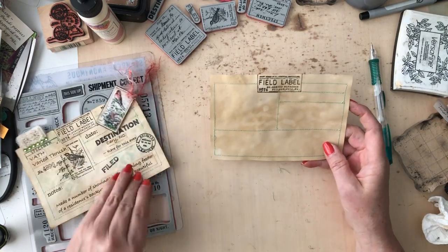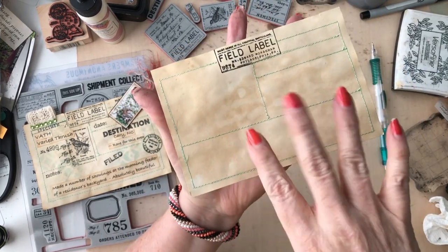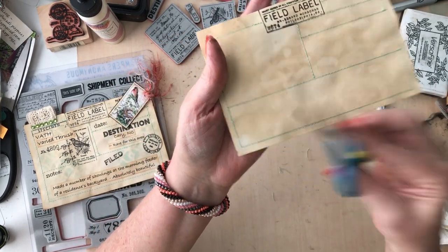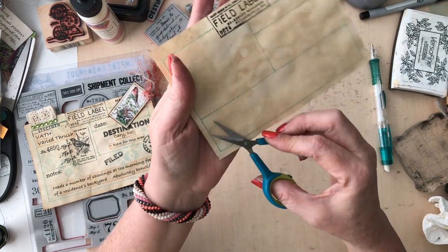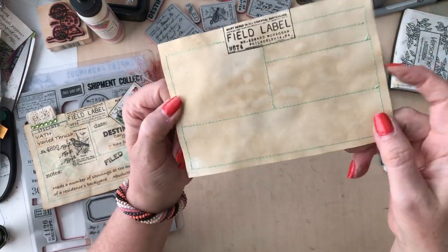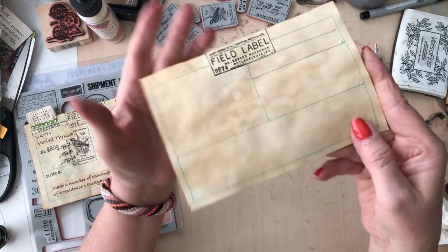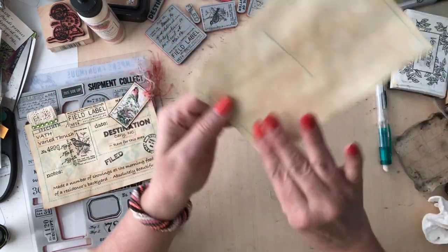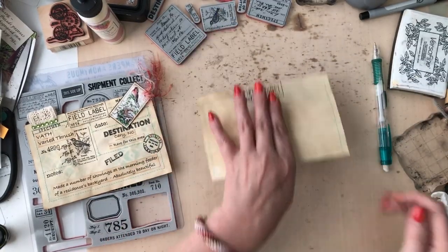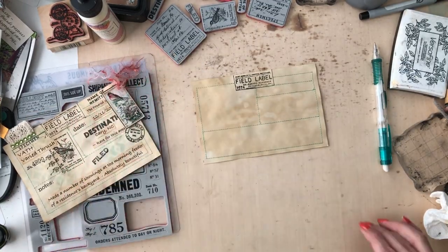I have gone in and sewn all my little sections. I basically sewed a field label form - there's a little string right here, let me snip that. So basically what I was trying to do is make a little form, sew a little form where I could plug in all my important information when I see a fun little bird out there - get a life bird or add to my yearly list. I thought that was fun and cute and added texture.